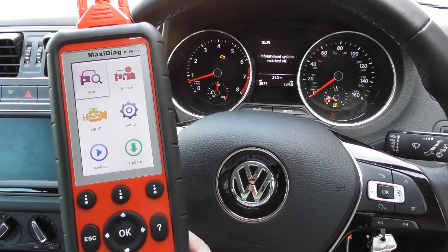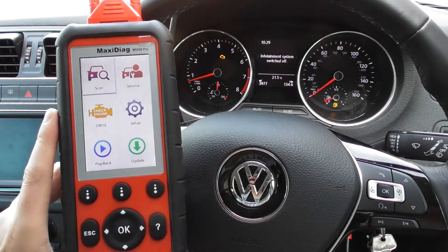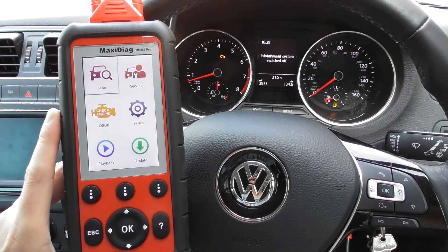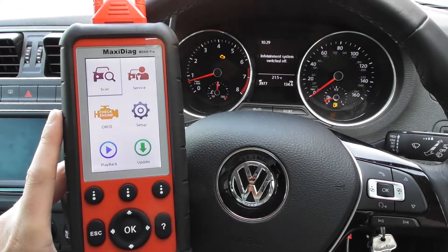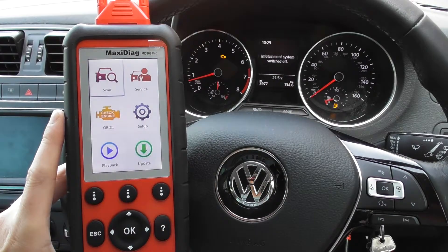All right guys, thanks for watching this Diagnostic World video. In this video we are in the cockpit of a VW Polo Mark 5 and we have the Autel MD808 Pro. We have the check engine light on the dashboard, and what we're really going to do here is just show you a demonstration of the MD808 Pro.